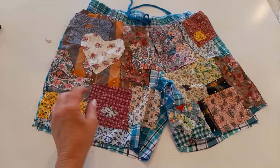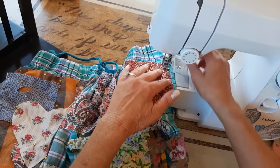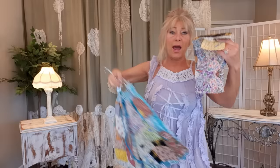Now I have the front all pinned. I'm going to take it to my sewing machine, use a straight stitch with gold-colored thread, and just sew everything on staying close to the edges. These did have pockets and I'm losing them — it's too hard to sew this many patches on with pockets — so I'm just sewing right over top of them. The front is all sewn, so cute!